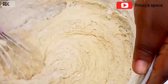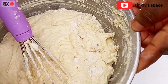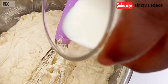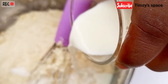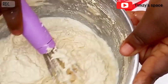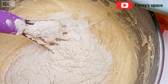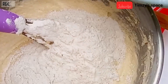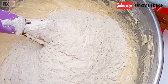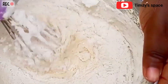Guys, at this point you have to preheat your oven to 180 degrees. Next, I'm going to mix this together. Next, I'm going to add the remaining flour into the batter and I'm just going to mix until everything is well incorporated.